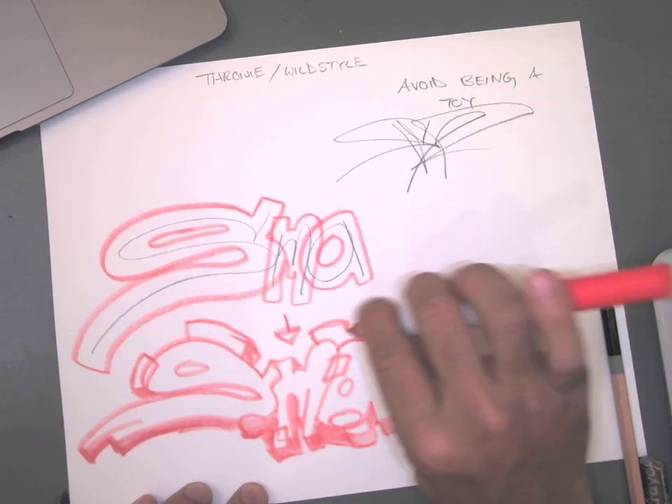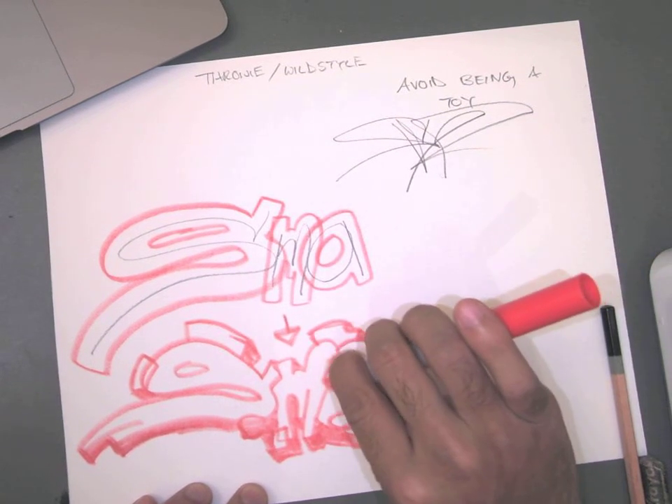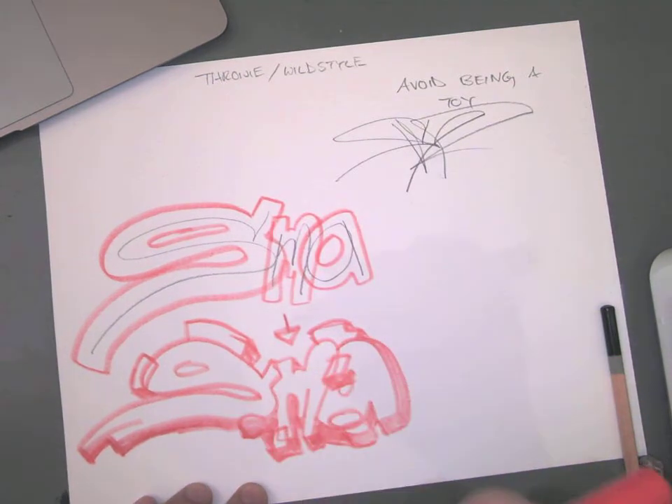In the beginning this feels a little clunky and you do have to stop and think, but over time it makes more sense.